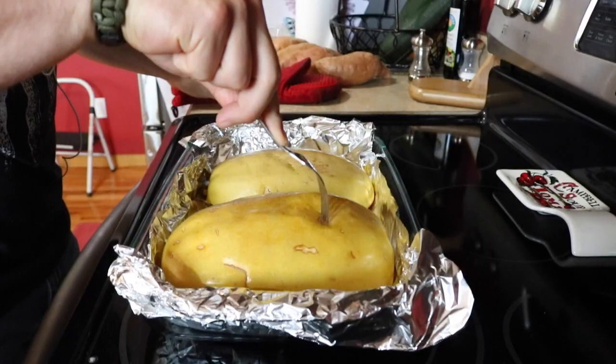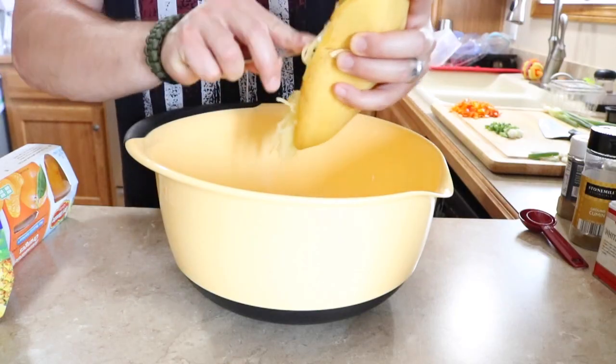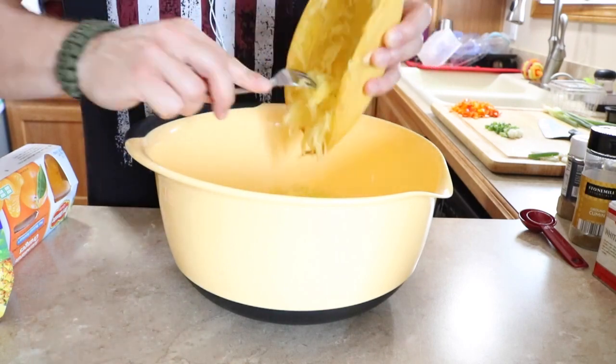You can determine that the spaghetti squash is done by being able to poke a knife through the skin of the squash. If you've gotten to that point, go ahead and remove the squash from the oven and get a large or medium mixing bowl. Set that to the side, grab one half of the squash with a fork, and scrape the squash into the mixing bowl — doing the same thing with the other half so the entire squash goes into the mixing bowl.